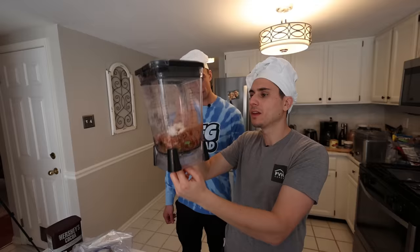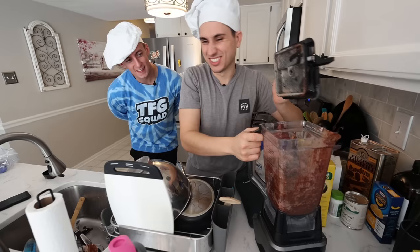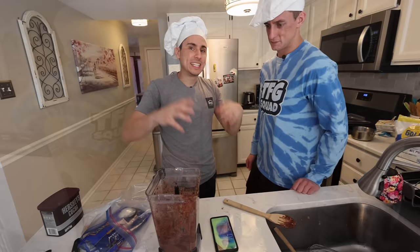I didn't put the blades in — it's going to be hard to get it in now. This looks so gross, it's like half green. So now what we have to do is add it to a bowl, put it in the freezer, and let it sit overnight.